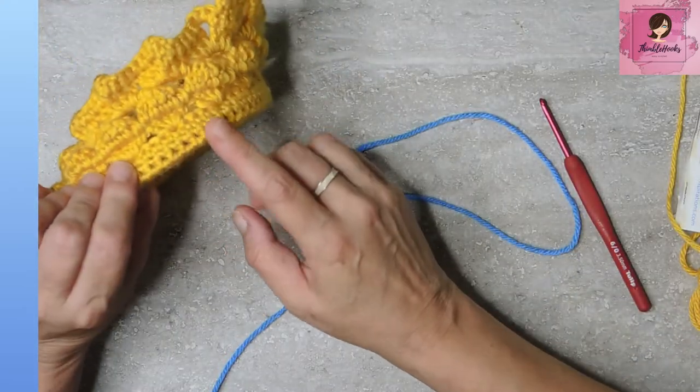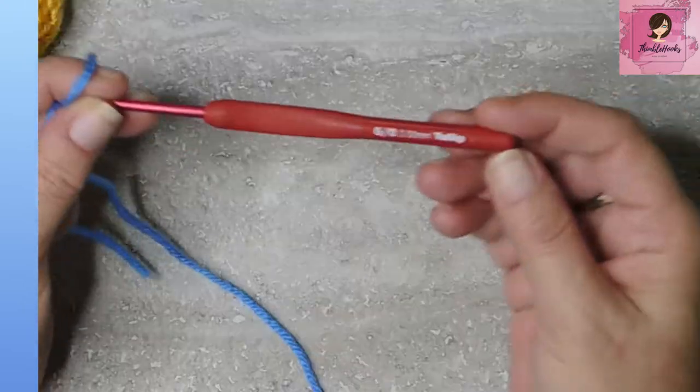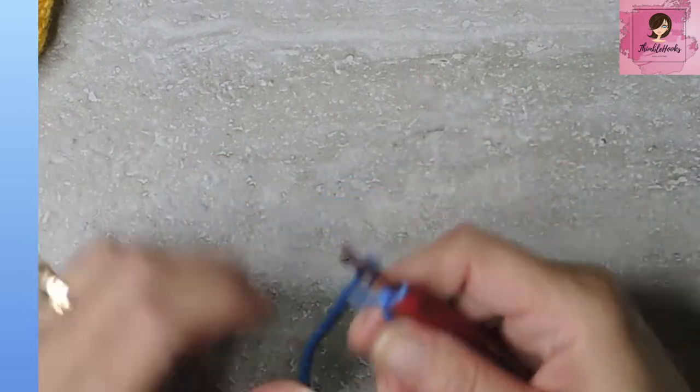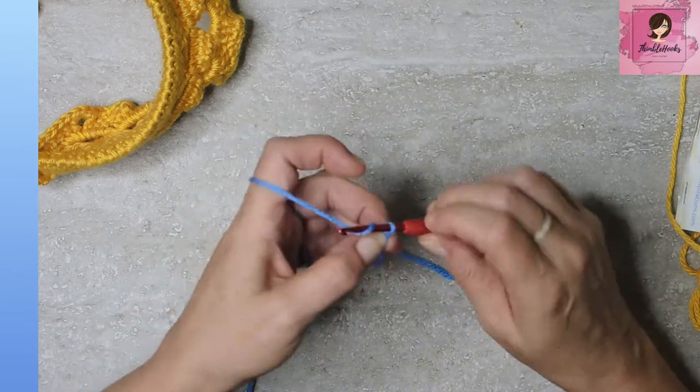We start at the bottom and work our way up. I've got my 3.5mm Tulip hook out today. Do a slip knot and chain 54. Do it loosely, because we're going to work in those little back bumps.